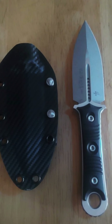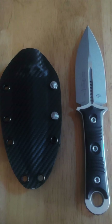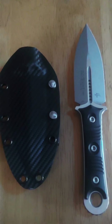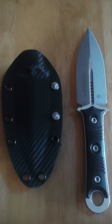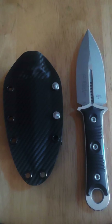Hey guys, check this out — I just picked this up about a week ago. I've been waiting to do a video on it. For those of you who aren't familiar, I absolutely love Microtech. I think they're a wonderful company and they make some of the finest knives that I've personally handled in quite some time.